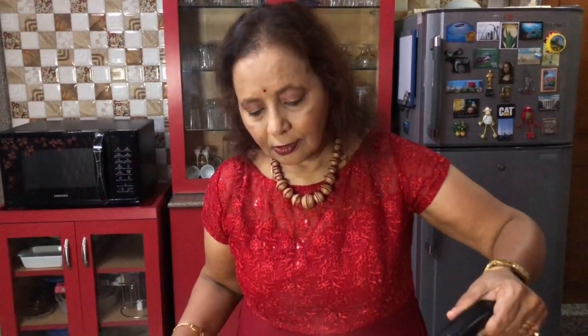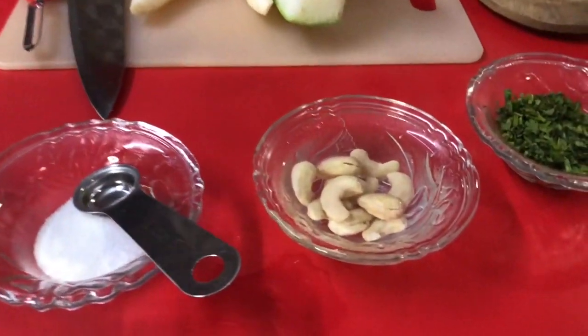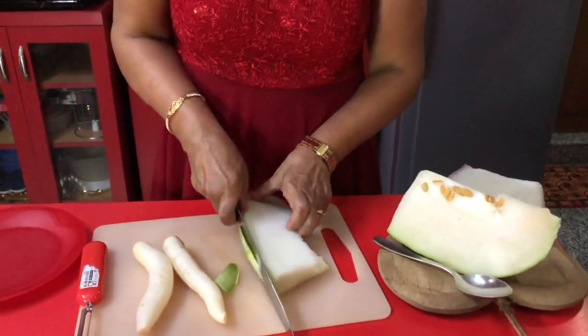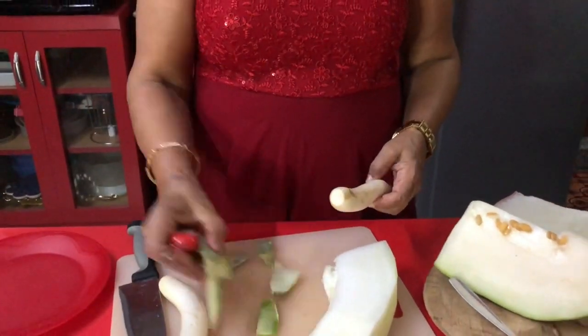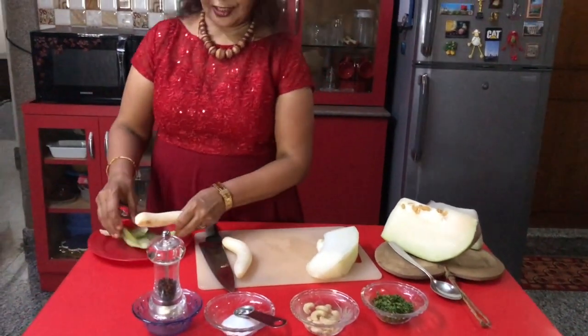First I am going to soak cashew nuts in warm water for some time. I am going to cut ash gourd into pieces — first I will peel it out. And here I am going to peel the radish also.